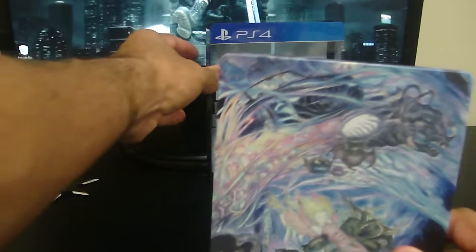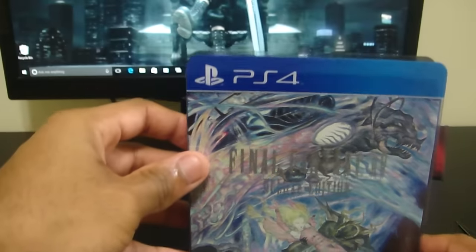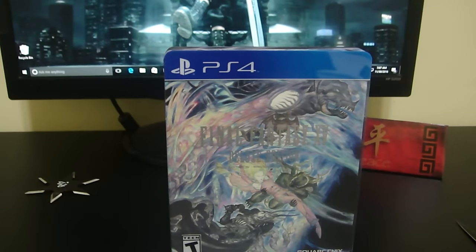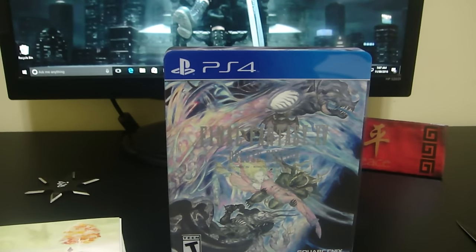I had to work on the day this came out. It came in the mail but my mail slot wasn't big enough for the package, and the office was closed, so I had to wait until the next day — which is today. But chances are if you're watching this, I'm already playing Final Fantasy.